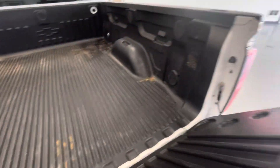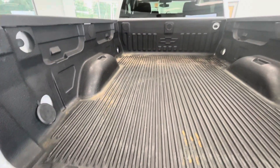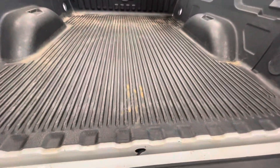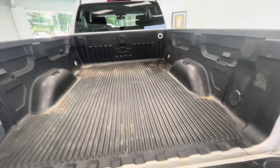Coming around here to the rear, all used vehicles typically have some typical trunk scratches; however, this one seems to be in very good condition. Dropping the tailgate, you are going to have your typical tailgate scratches as well. Looking in at the bed liner, it does have some slight rust starting up at the top as well as back here; however, it is still in very good condition and has plenty of life left in it.